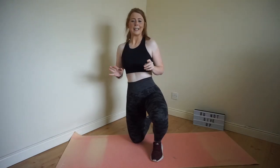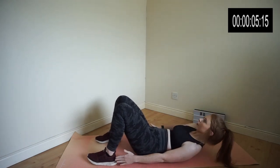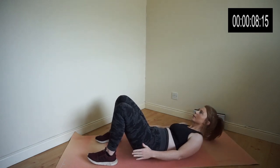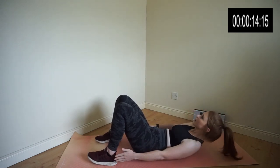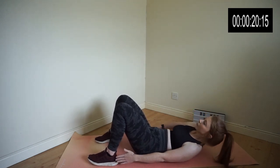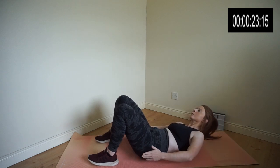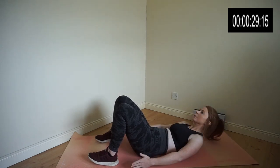Exercise 10 is heel touches. Once you've completed all 10 exercises, I then want you to repeat them all again, and that will mean that you will have completed a 10-minute workout.